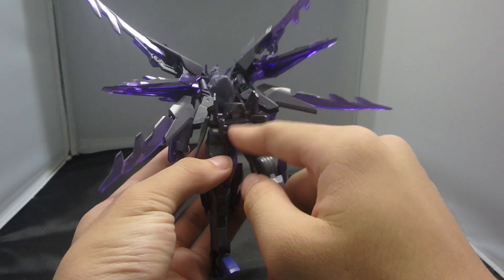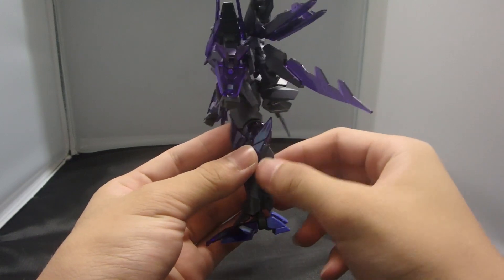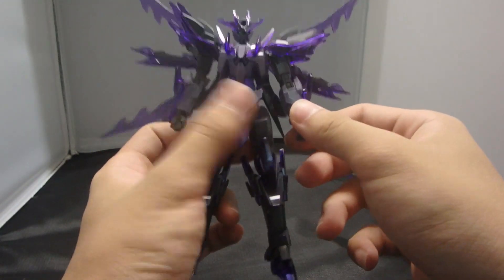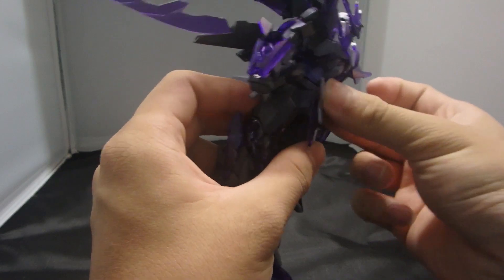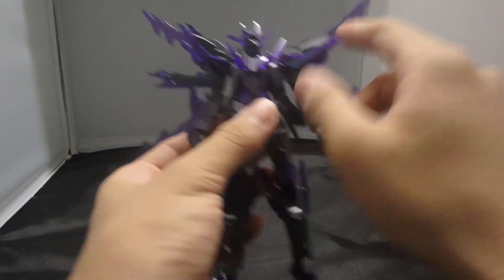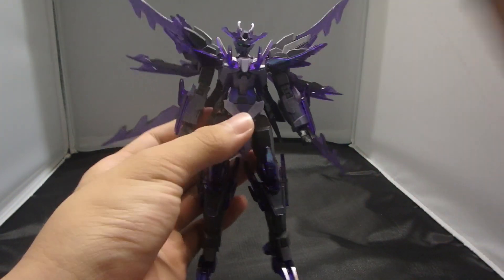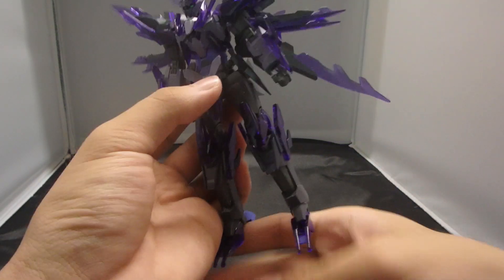I really dislike the holopods back here, but overall it just looks amazing. I really like that this color scheme all revolves around the purple color gradient, and that's what brings out the uniqueness of this compared to the Transient Gundam, because the Transient Gundam is basically all white.